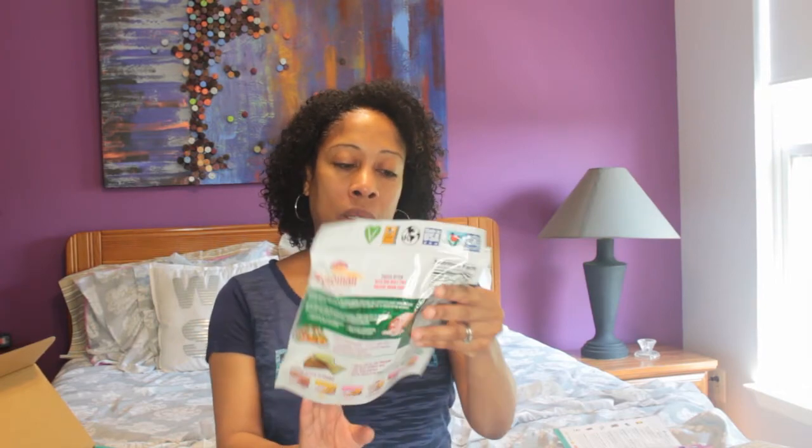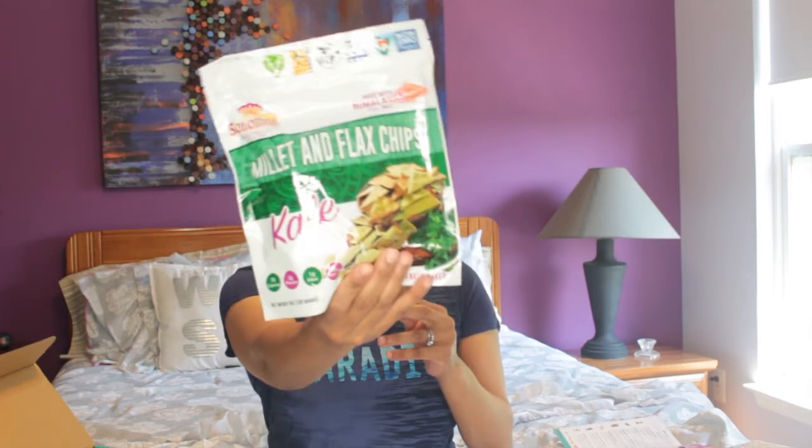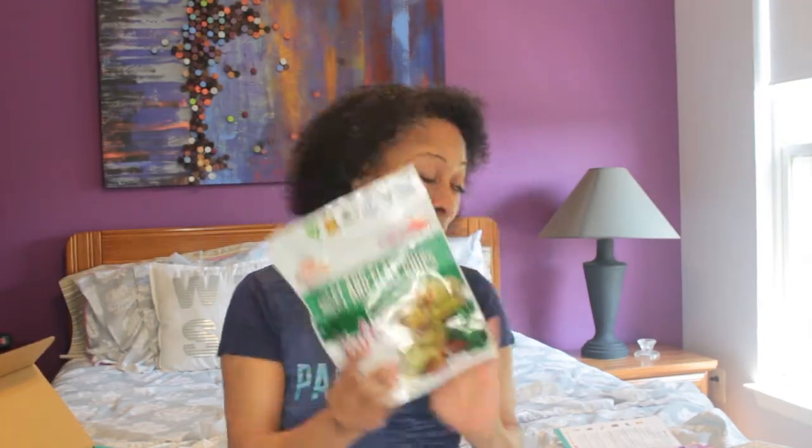First up, we have millet and flax chips — kale, made with Himalayan pink sea salt. So these look good, they're 70 calories, 2 grams of protein, 1 gram of fiber. And as you can see, it's a full bag, not a little sample bag, but a full bag. That's why I love this box.